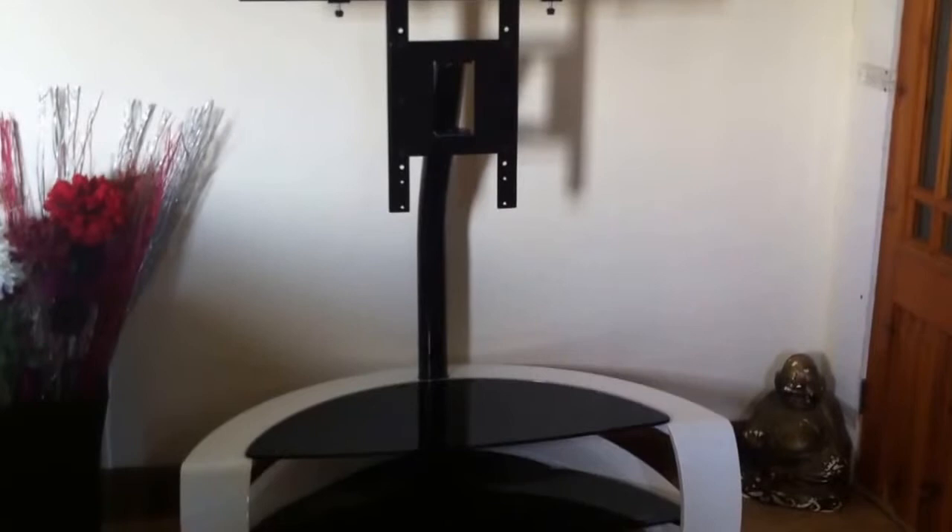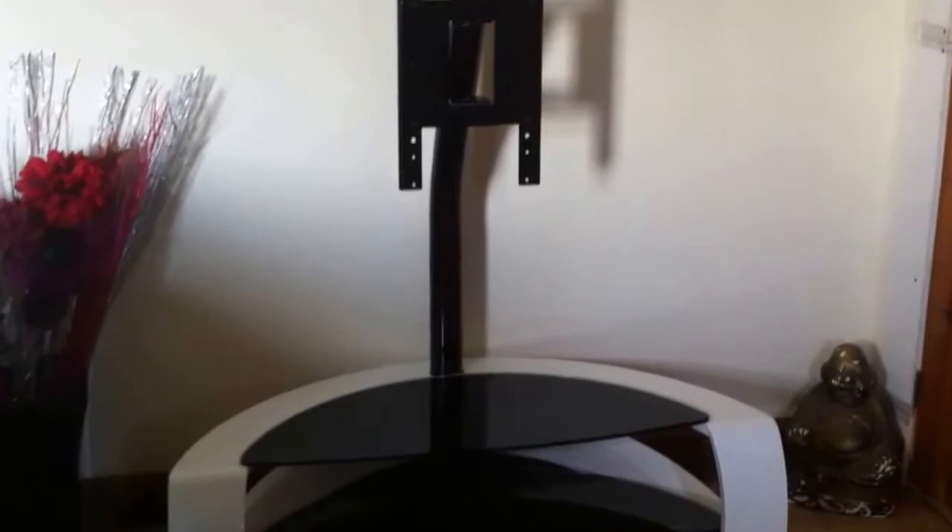The TV stand dimensions are: height 107.9cm, width 117.2cm, and depth 50.3cm. It can fit anything from a small TV up to a 46 inch TV, and the maximum weight it can take is 50kg.